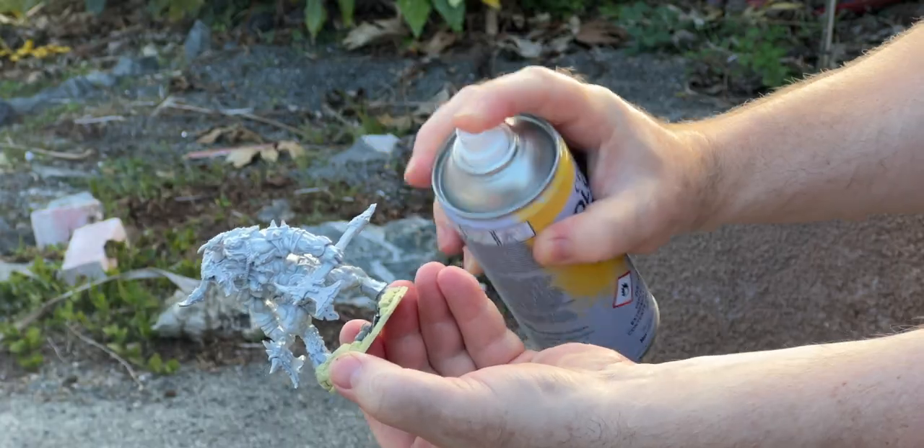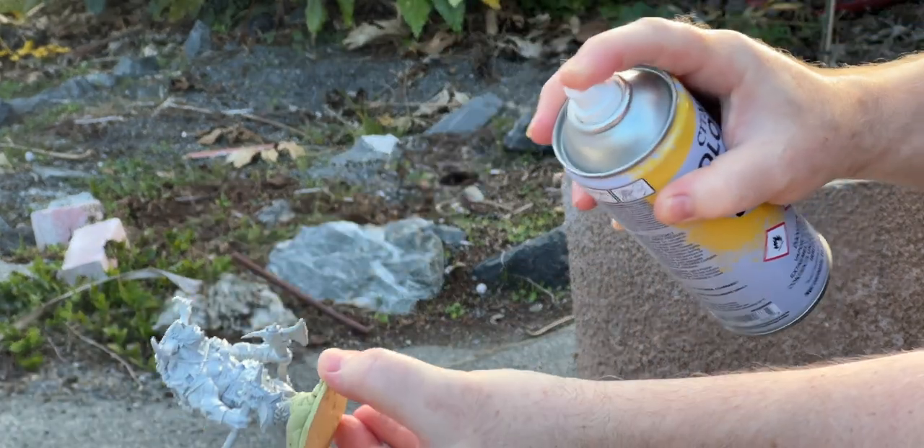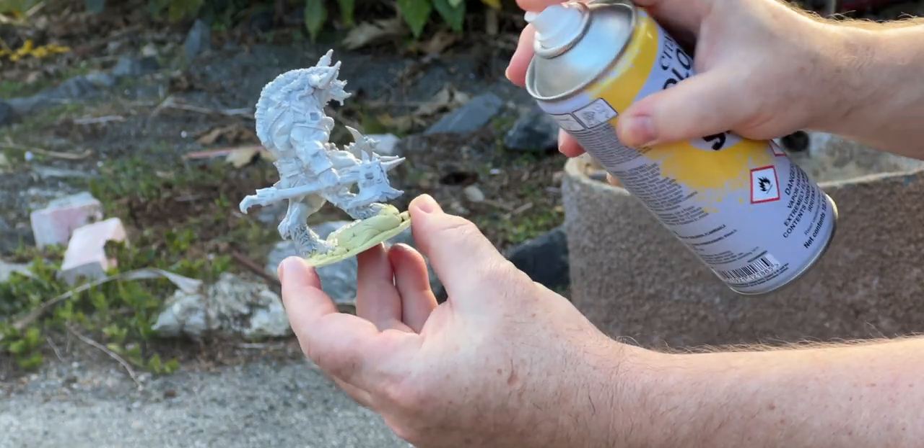Now that all of that's done, I'm going to take the figure outside and spray bomb it. I've got a Citadel base coat spray can — it's going to get really good coverage and make sure that when we paint this, all the paint adheres properly and doesn't run off.